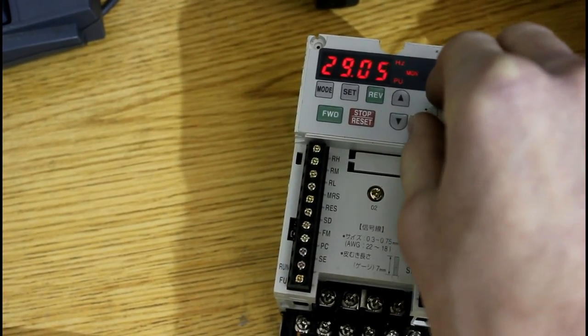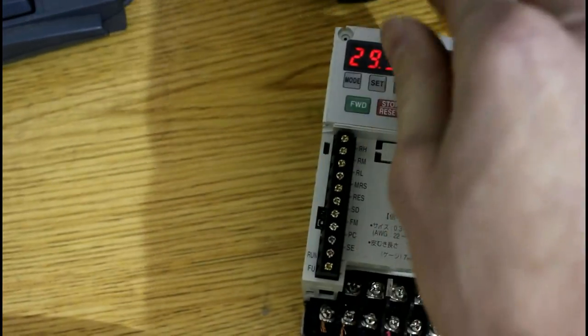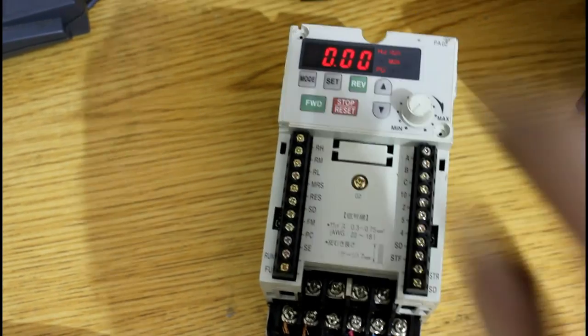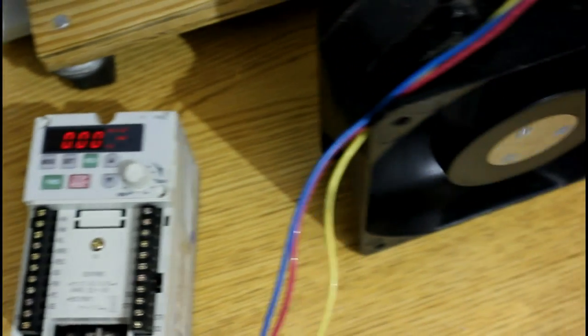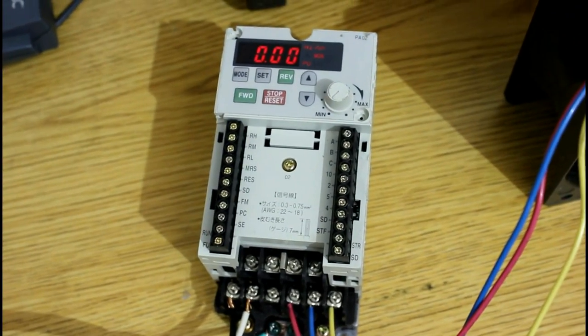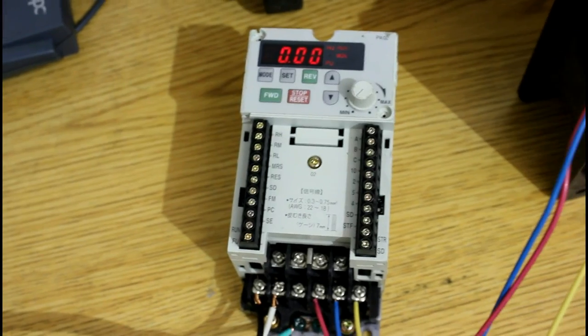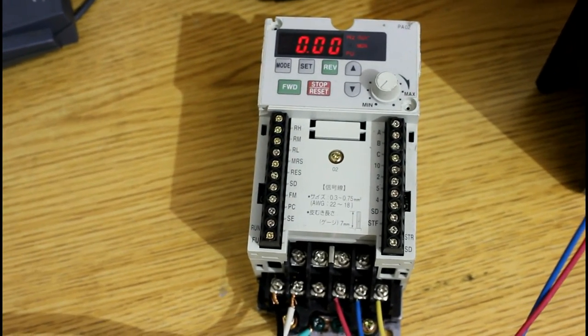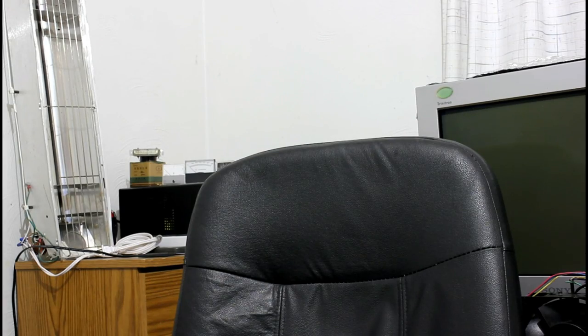Turning it higher. So very useful. It eliminates the startup surges in motors — in typical induction motors — and it offers variable speed, and is controllable by a number of different inputs. Variable frequency drive, what a great little tool, and they're industry standard.